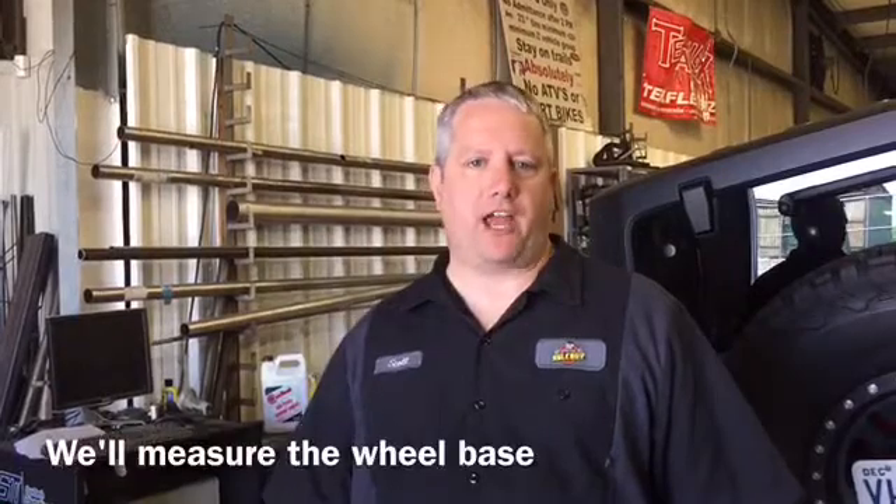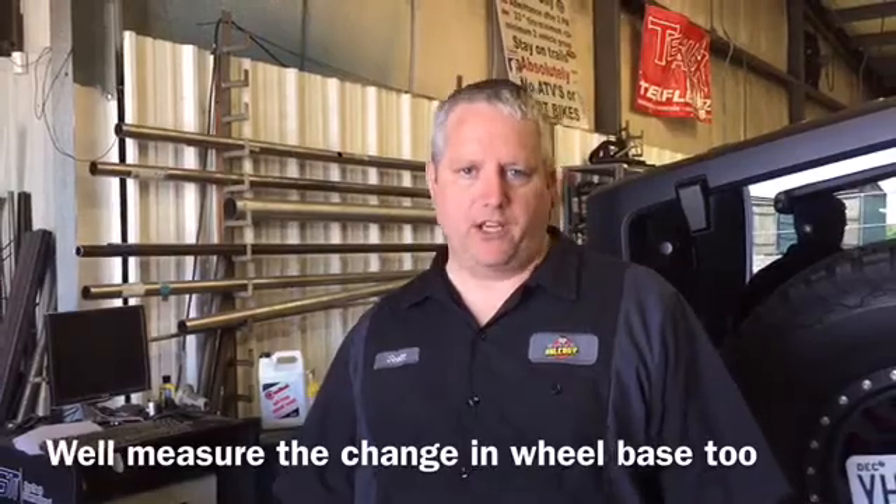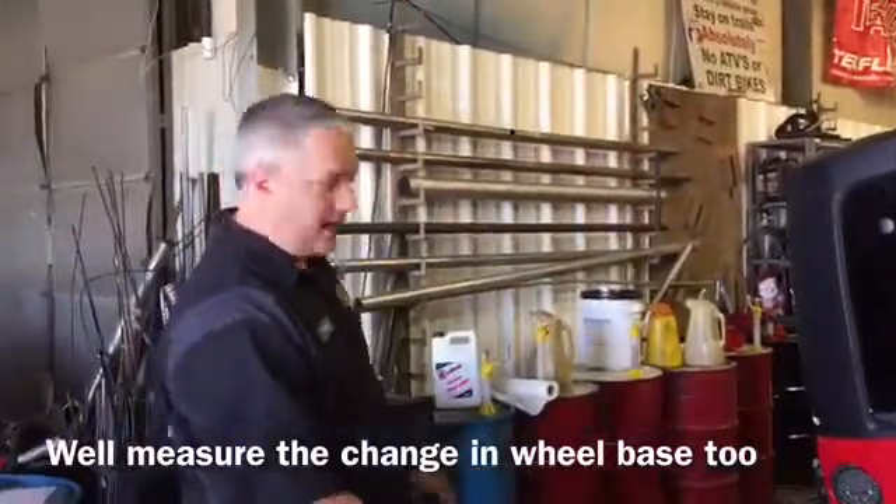Aaron and I are going to measure this up for you. We're going to measure center cap to center cap to give you the wheelbase, and then we're going to measure from a central point on the rear bumper to the center line of the wheel, so we can give you an idea of how much the rear wheelbase has changed. So we're going to go ahead and measure up the driver's side here.